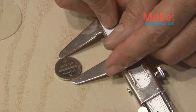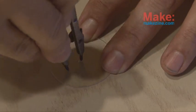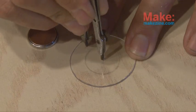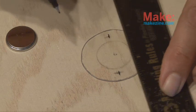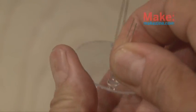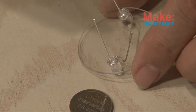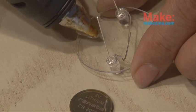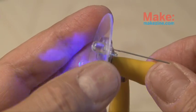Our two LEDs will be powered by a 3-volt lithium battery, which we need to also measure using our caliper to get the outside diameter, and then make an outline of that on our plastic disc. Make two marks halfway between the battery outline and the edge of the disc, and then use a straight edge or ruler to make two marks through those, because we're going to be drilling two holes in the plastic where the LEDs will fit.